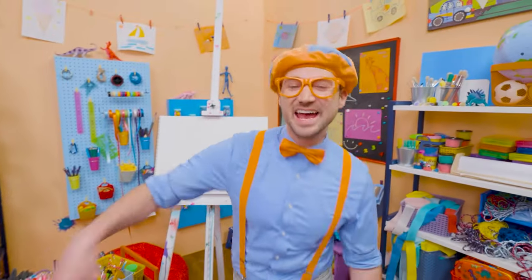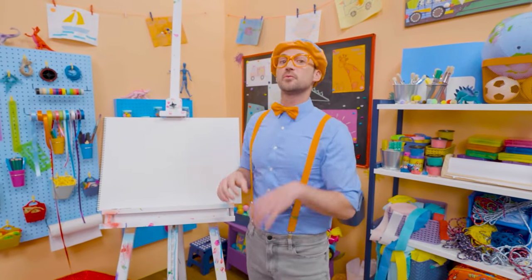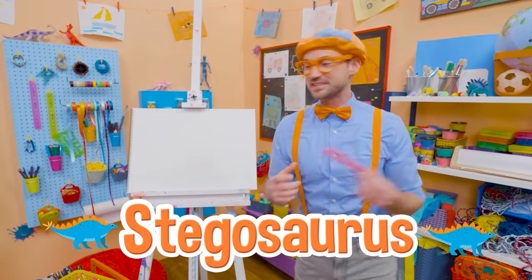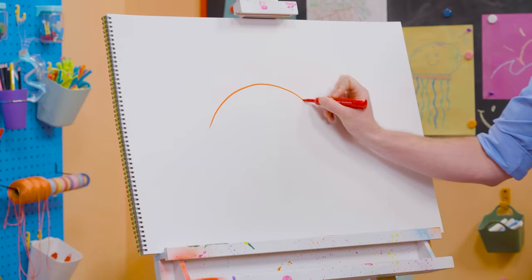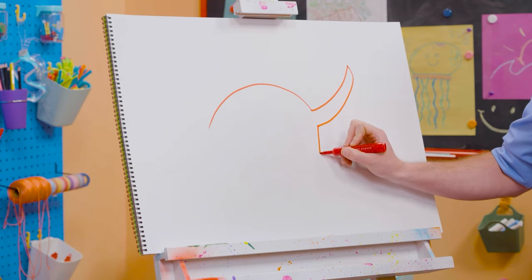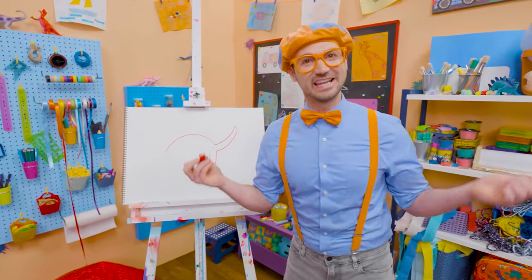Hey, it's me, Blippi. Today you and I are going to draw a dinosaur — a dinosaur with plates on its back and spikes on its tail. You guessed it — a stegosaurus! To draw a stegosaurus, let's draw a curved line for its back, and then a curved line for its tail. Then let's go down and draw four legs, because a stegosaurus has four legs.